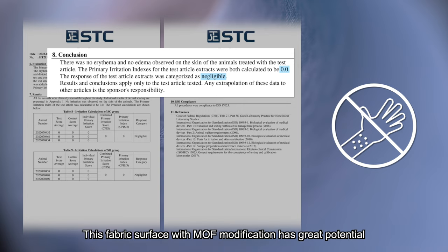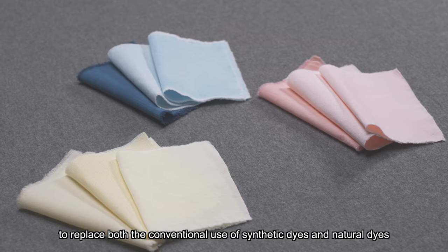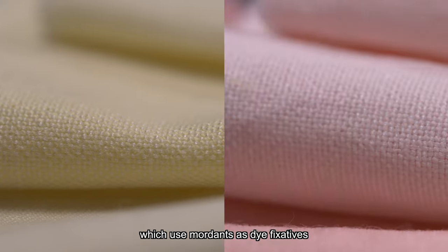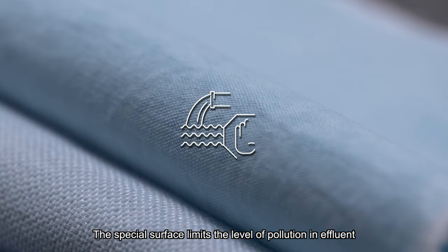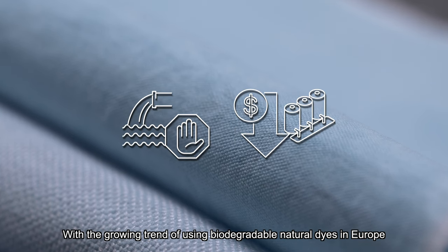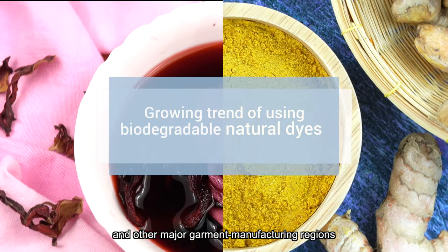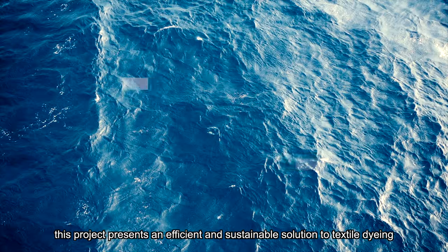This fabric surface with MOF modification has great potential to replace both the conventional use of synthetic dyes and natural dyes which use mordants as dye fixatives. The special surface limits the level of pollution in effluent and greatly reduces the cost of wastewater treatment. With the growing trend of using biodegradable natural dyes in Europe and other major garment manufacturing regions, this project presents an efficient and sustainable solution to textile dyeing.